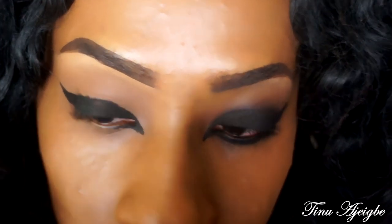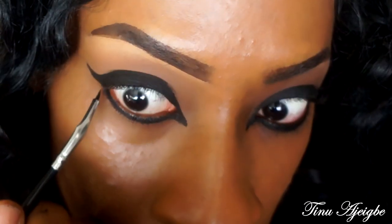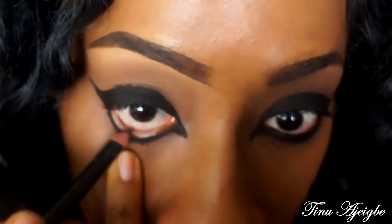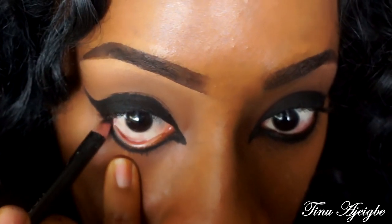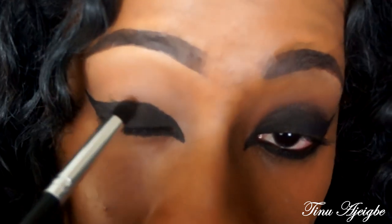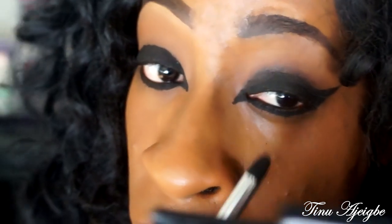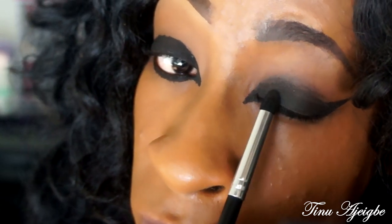Now we're going to bring some of that liner to the lower lash line. I'm taking a black eye pencil and I'm going to pop that in my waterline. Then taking any black eyeshadow you have, you just want to go over this all over the lid.